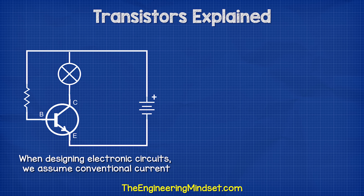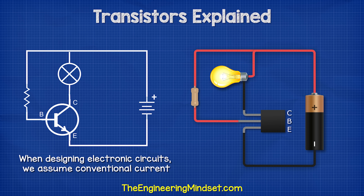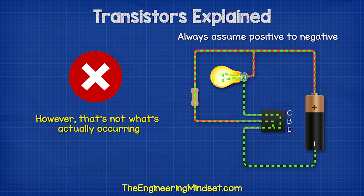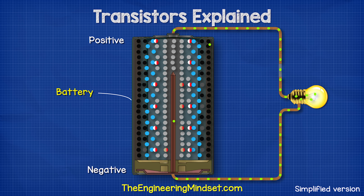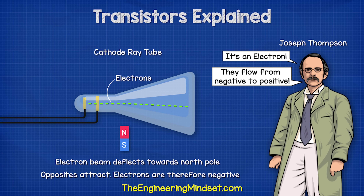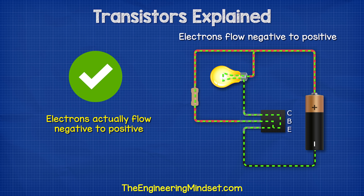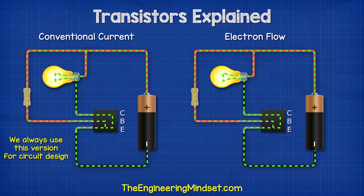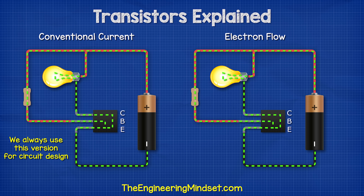When we design electronic circuits, we use conventional current. So in this NPN transistor circuit, we assume that the current is flowing from the battery's positive into both the collector and the base pin and then out of the emitter pin. We always use this direction to design our circuits. However, that's not what's actually occurring. In reality, the electrons are flowing from the negative to the positive of the battery — this was proved by Joseph Thompson, who carried out experiments to discover the electron and prove they flowed in the opposite direction. So in reality, electrons flow from the negative into the emitter and then out of the collector and the base pin. We call this electron flow.